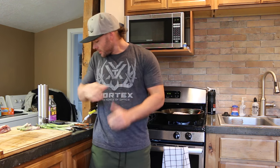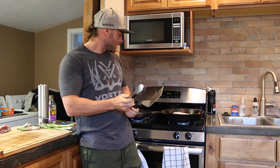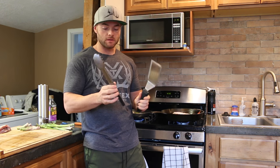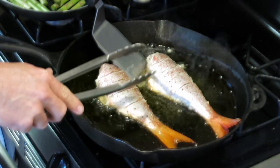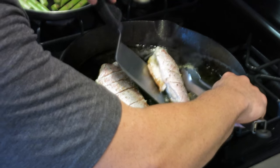Alright, everything looks good. The fish smells amazing. It's been on there long enough for one side, so I'm going to use the Camp Chef utensils to flip them. I do recommend that you use two utensils — a spatula and tongs — just so the fish doesn't fall apart.